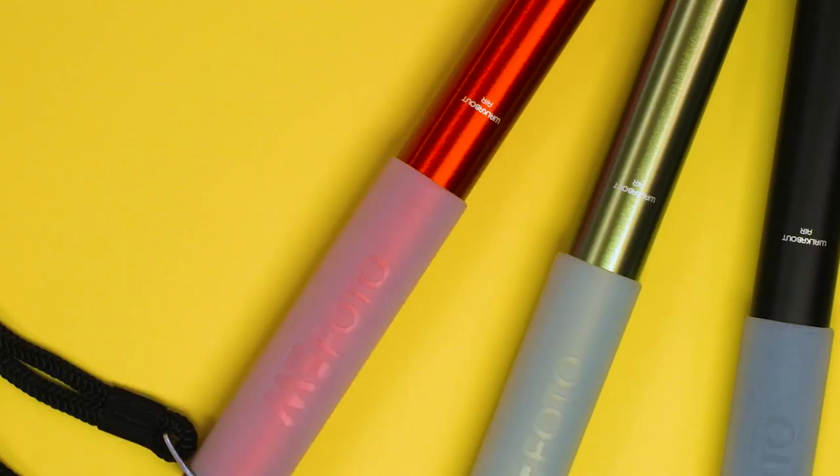It comes in 7 colorful finishes. It has a 1.25 mounting screw, supports up to 22.2 pounds, and fits anywhere.